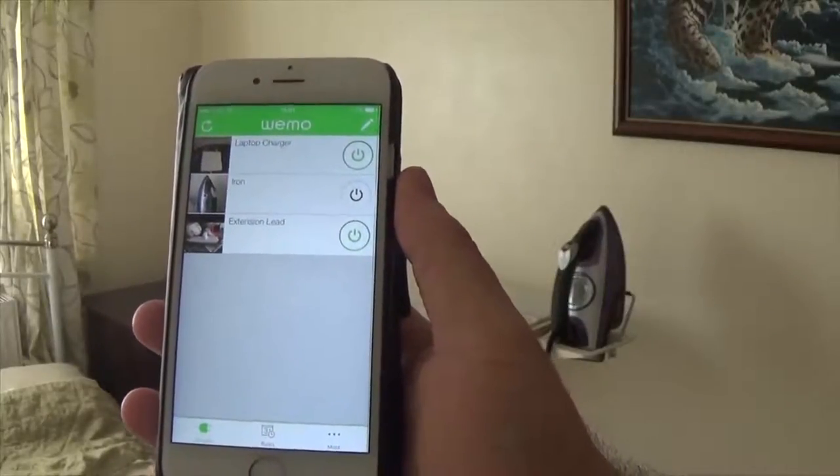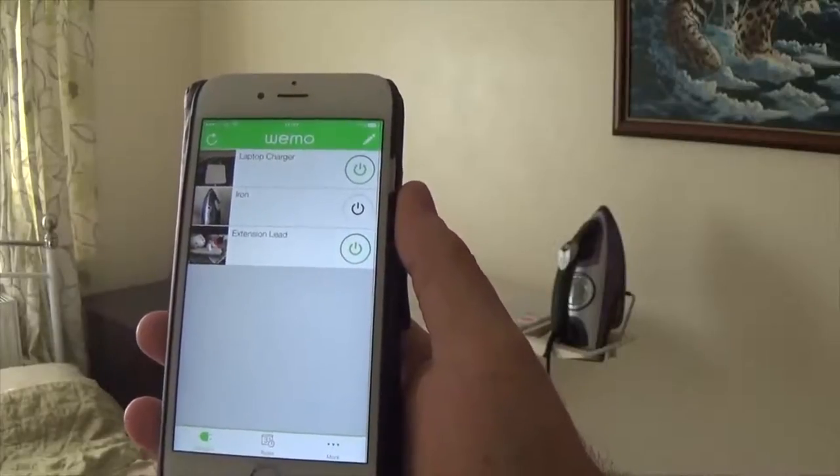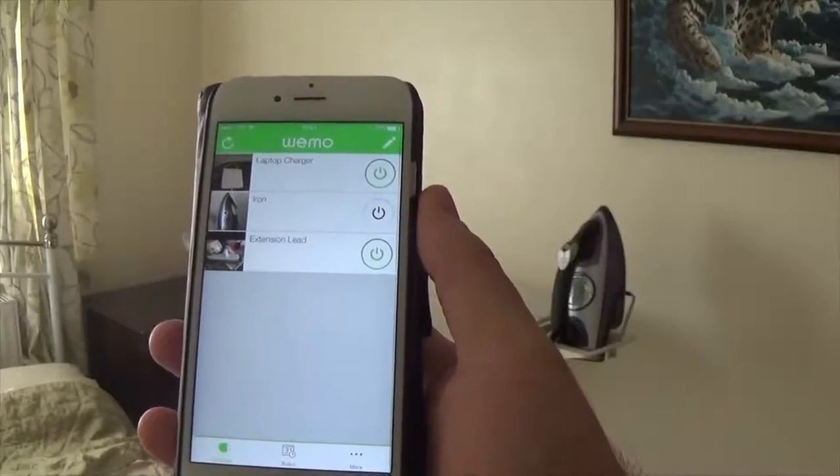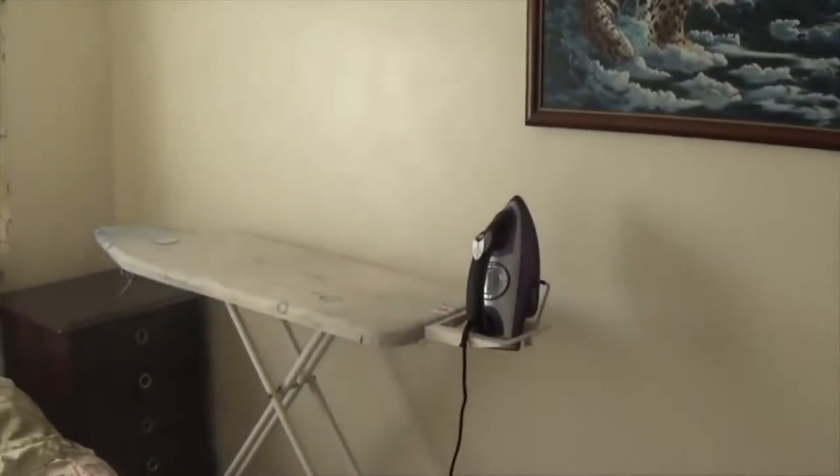So what I'm going to do now is shout downstairs to Becky and ask her to tell Alexa to switch it on.